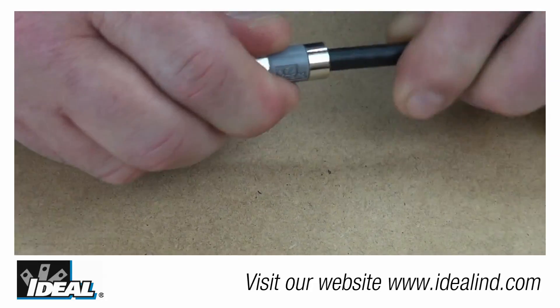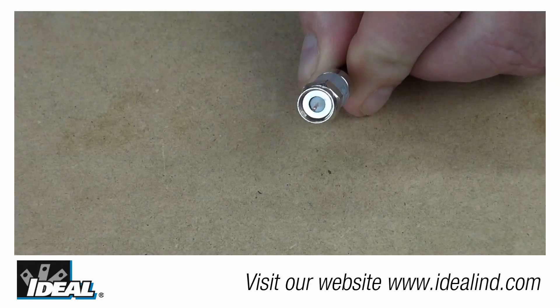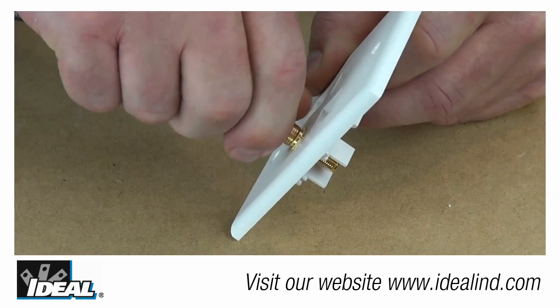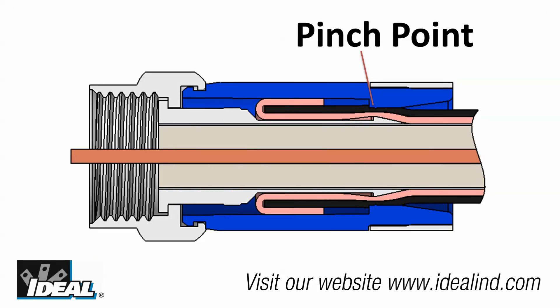After the cable is inserted into the connector and the white dielectric is even with the little hole in the bottom of the nut, tightening the connector onto the mating half will complete the assembly process. That creates a 360-degree compression point all the way around the cable and a permanent connection.